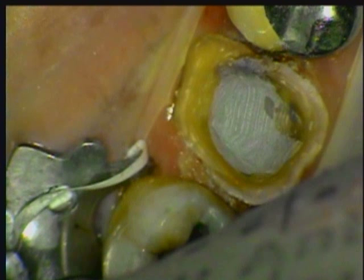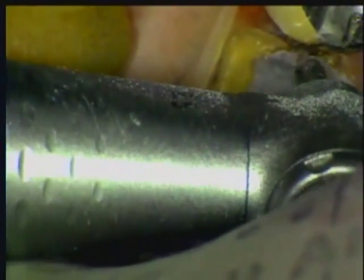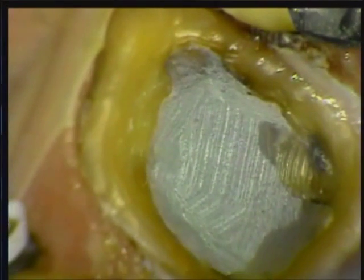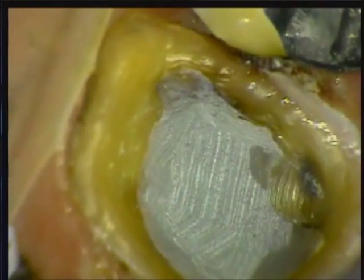The full shoulder is my crown preparation of choice. I can see my margins and know when my impression is accurate, but I absolutely insist on ending the margin on sound tooth structure. Here I see a small amount of composite material on the mesial floor — it must be removed before taking the impression. This close-up view shows how beautifully the Photocore buildup blends with the tooth for a clean and detailed preparation.